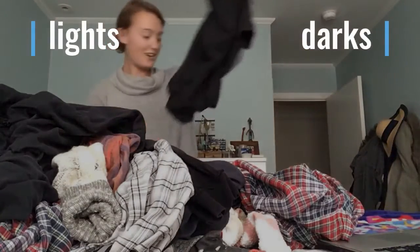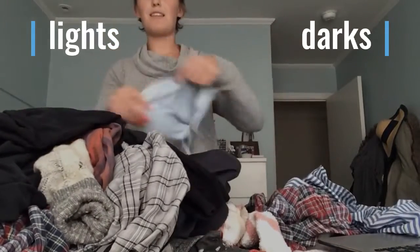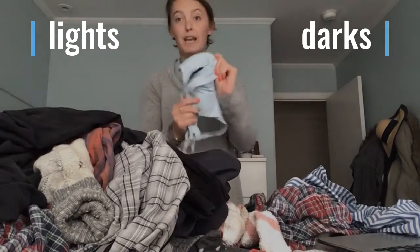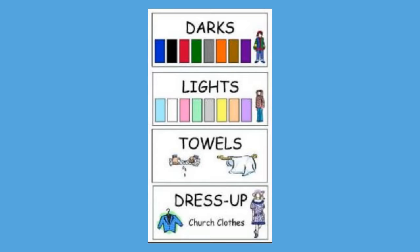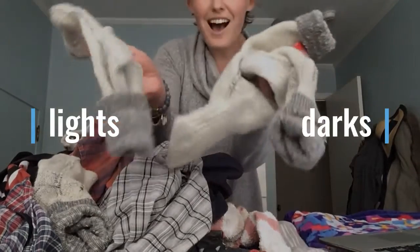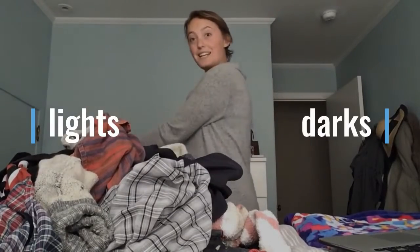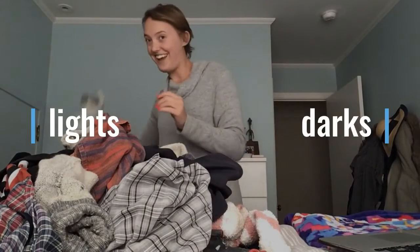Here's another dark item going into the darks. Now with something like this — it's sport clothing and it's a light blue — that's going to go in with the lights, because you don't want your dark colored clothing to ruin the color. Some patterns with red and dark green will go into the dark pile. These socks are a creamy gray color — lights or darks? I'd say lights.